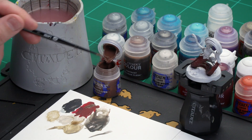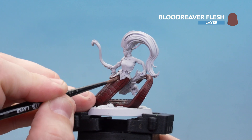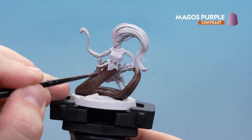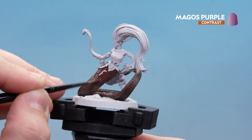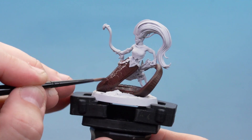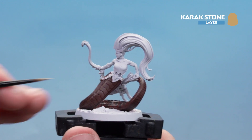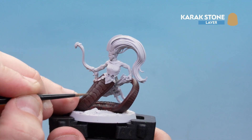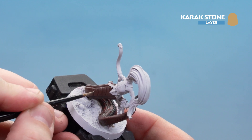Moving on to the underbelly, start with Blood Reaver Flesh as a base coat — do a couple of thin coats since it's going over red. Then apply Magos Purple all over the underbelly; it settles in the recesses and shifts the dark flesh toward a purpley-pink hue. Once dry, highlight with Carrickstone — either dry brush or edge highlight just on the segments to make them stand out, working down the sides and doing the front segments about halfway in.